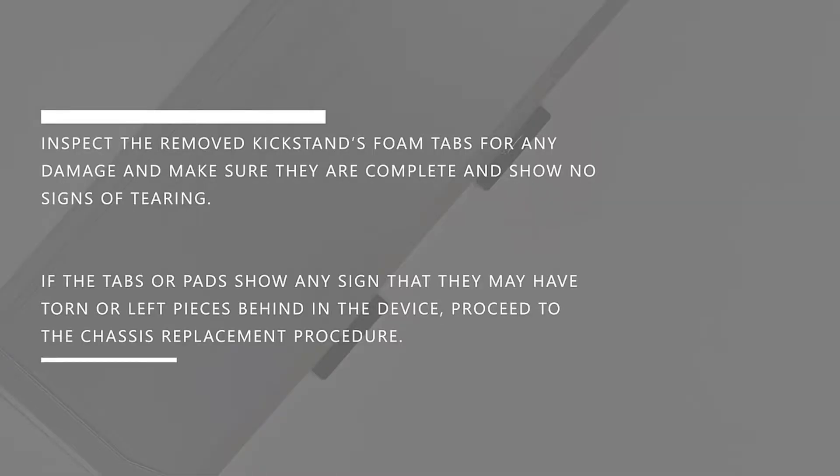Inspect the removed kickstand's foam tabs for any damage and make sure that they're complete and show no signs of tearing. If the tabs or pads show any sign they may have torn or left pieces behind in the device, proceed to the chassis replacement procedure.